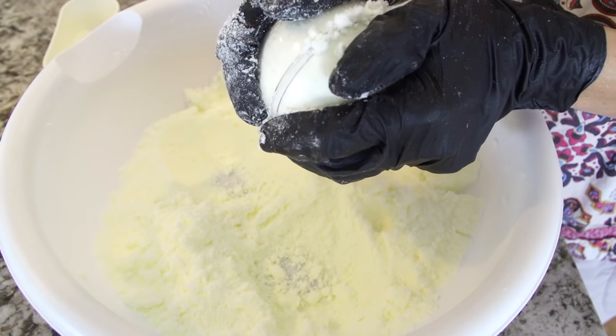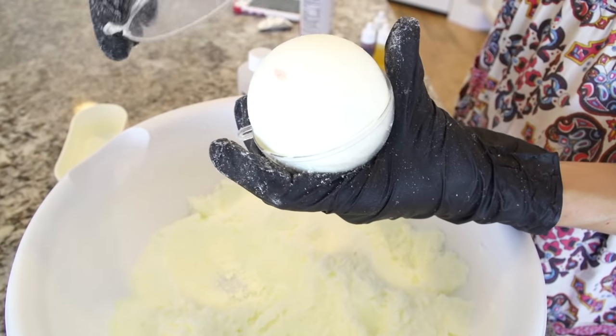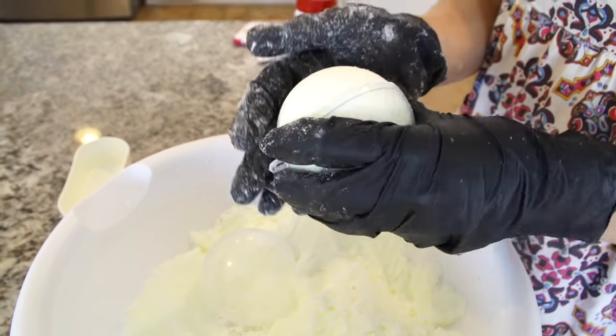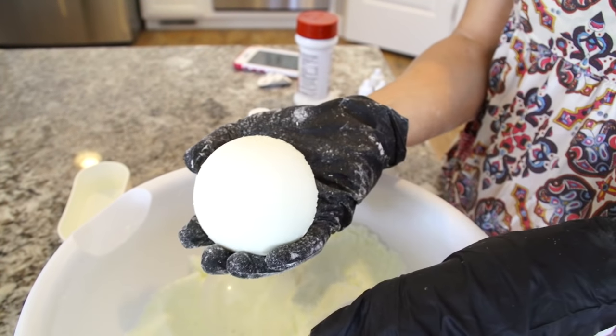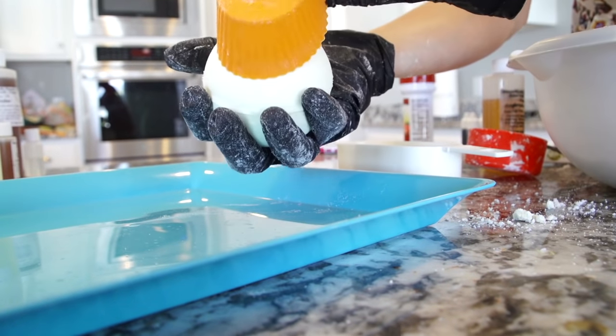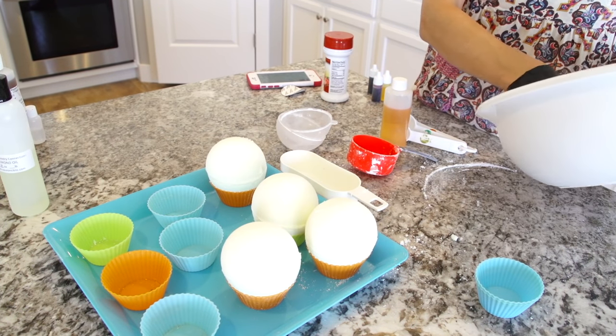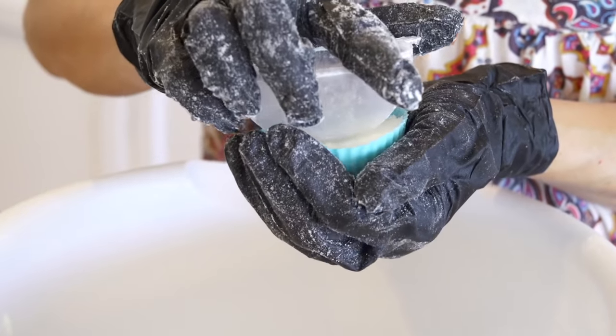Then you're going to take your ornament molds and squish them together tightly. Be very careful because it's very delicate at this point — you need to handle it very gently. I'm also using these little silicone cupcake molds. I'm not sure where I got them but you can find them online. They are even fun to make little cupcake shaped bath bombs.